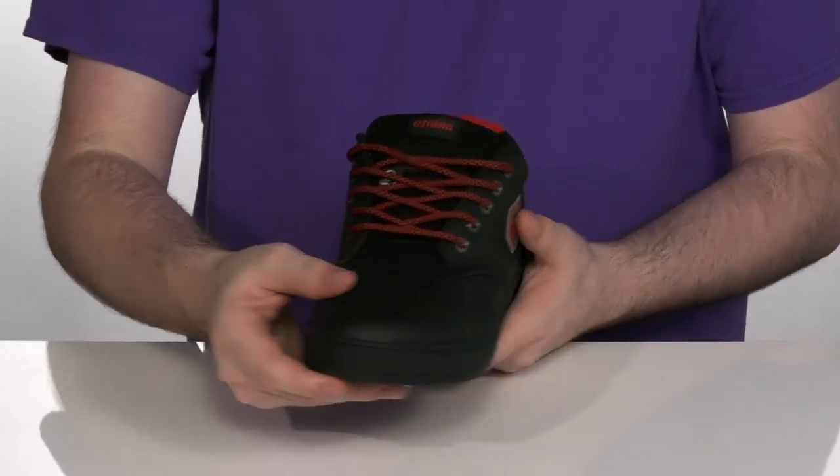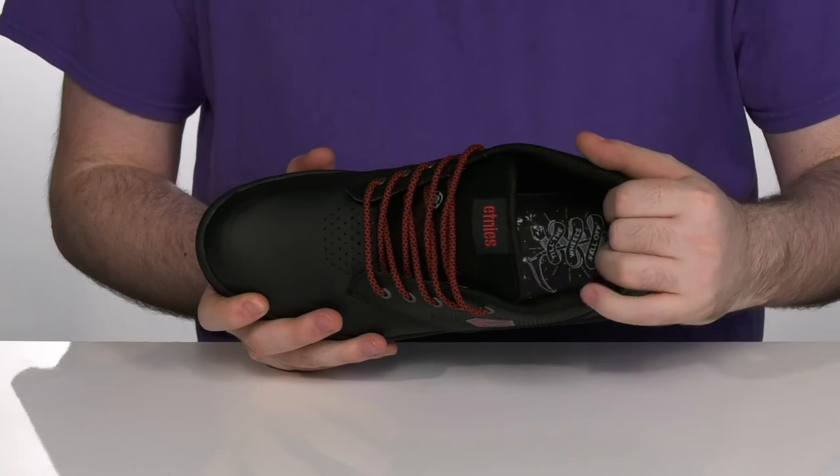It has a traditional lace-up to give you the secure fit that you need, with plenty of padding on the inside to hug your foot securely.